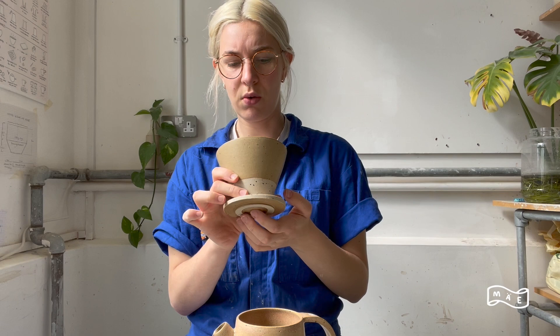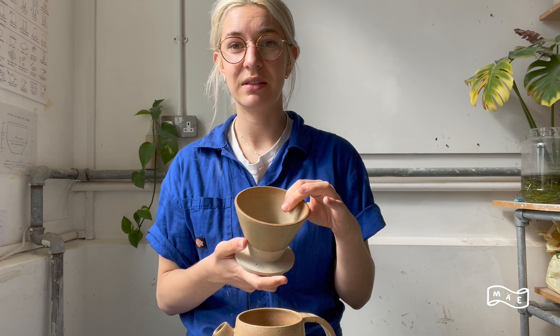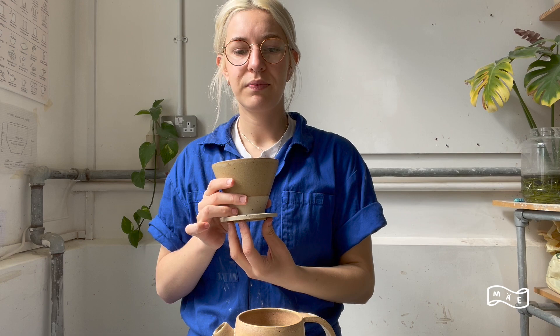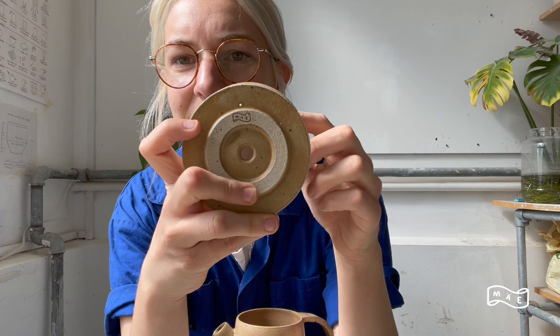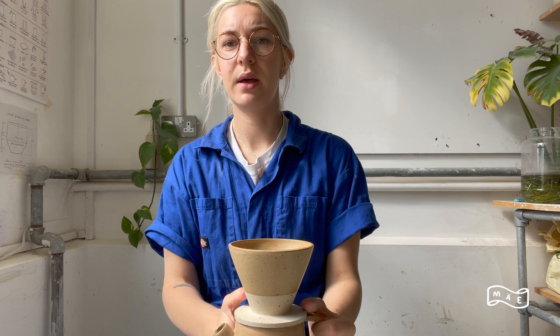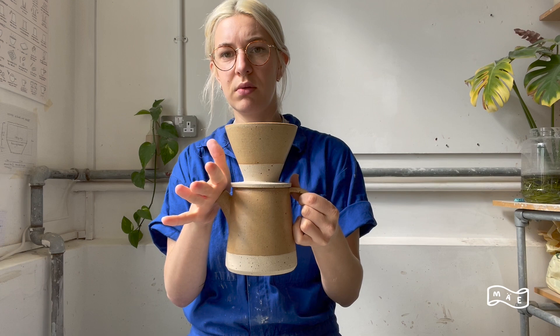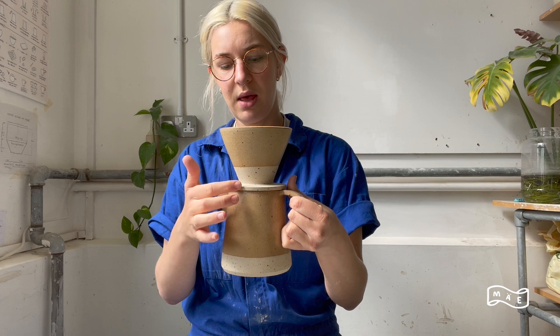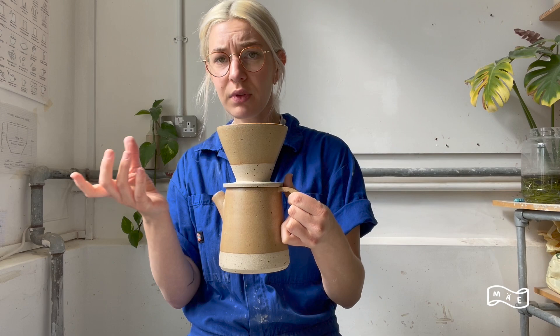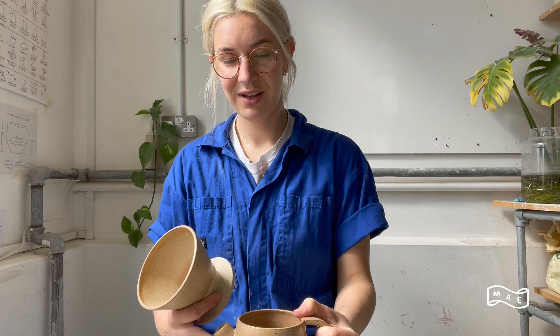There's a product which a lot of you may be familiar with called the V60, which has a spiral kind of pattern on the inside, and that is to help with the airflow so that air can get out as the coffee goes in. I add a little tiny hole that you can see, and that helps with airflow. If you've got your dripper on a cup and the coffee is dripping in — the coffee is going down and the air needs to come out. If you're using a cup rather than a pot you won't have a spout, so you need somewhere for that air to escape, and that little hole seems to do the trick.